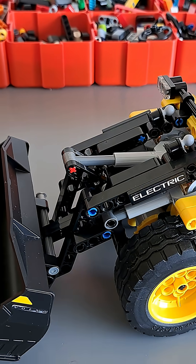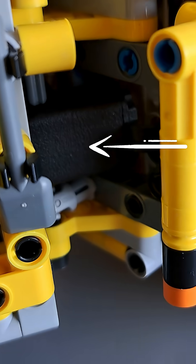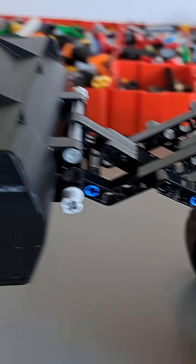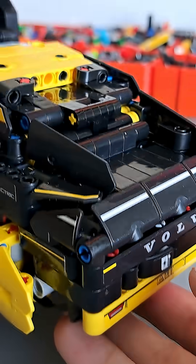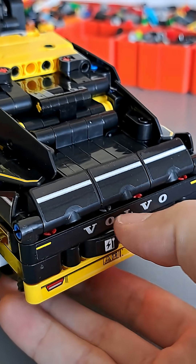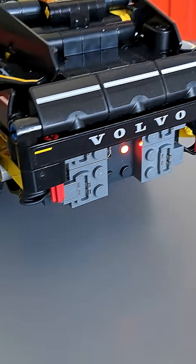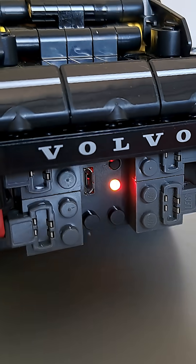The main lift for the bucket is actuated by this micro motor that's hidden inside the joint. And to tilt the shovel I'm using a micro motor that's been placed here. I also managed to hide the Bubis 2.0, which is powering the entire model, down here. I can easily access it by removing this beam, and now the Bubis 2.0 can easily be turned on, charged, and everything.